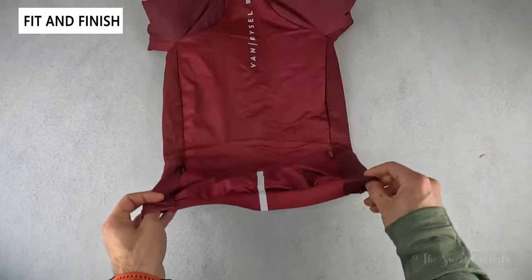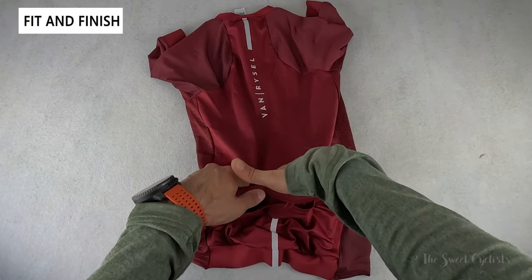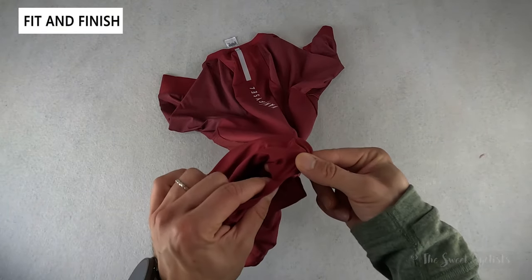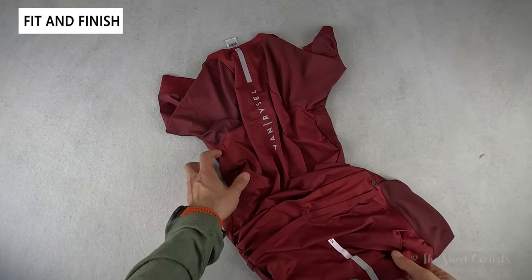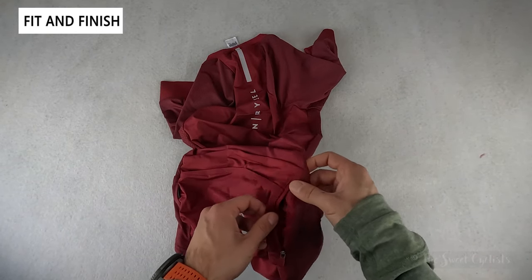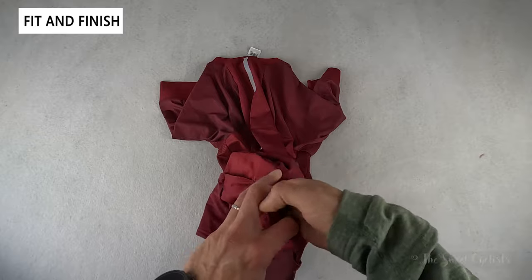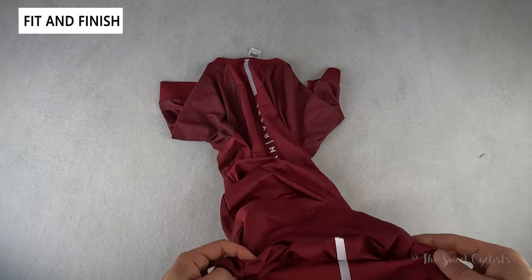On the rear you can see all the different fabrics, and then you have that mesh on the side for breathability, and slightly darker compressive material on the arms, with the big Vanryzel running down the center with reflective material. On the hem there's silicone gripper material to prevent it from flying around. It's a standard four pocket setup — three pockets on top and then a big pocket sewn on top of those with a large opening for bigger items, plus the zippered pocket on the side. The main pockets are fairly small while the big centered one gives you everything you need for larger items.